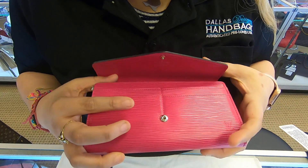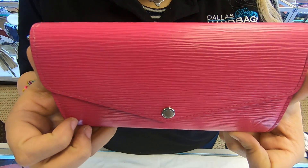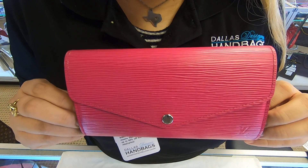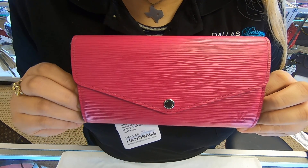Overall, the wallet is kept in well-conditioned. You can find this item on our website at ZalasDesignerHandbags.com. This is it for today's video. Until next time.